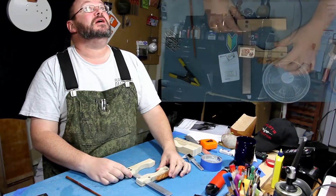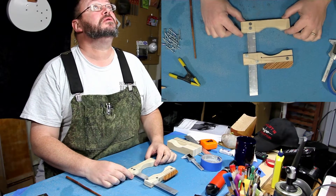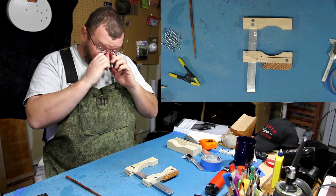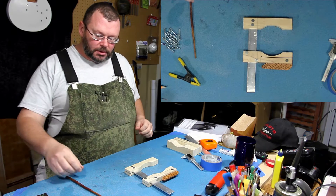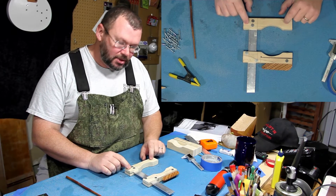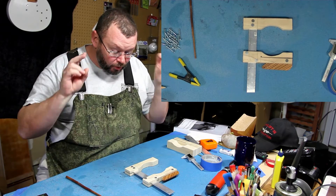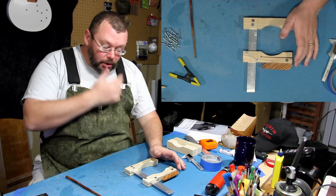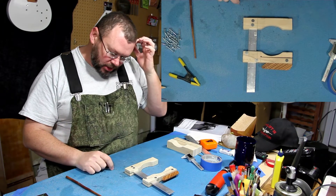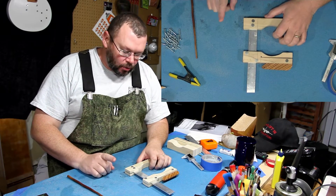Welcome back. I'm going to update you on the progress here on our clamps and show you a couple of areas you need to pay attention to, because you can kind of get things messed up. This is the prototype, because I'm smart enough to know how bad I am at this type of stuff — before I build 13 at a time, I'm going to build one.